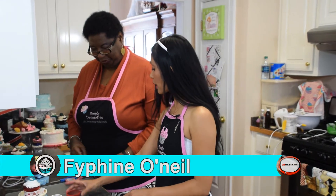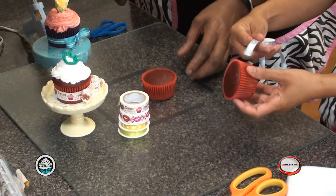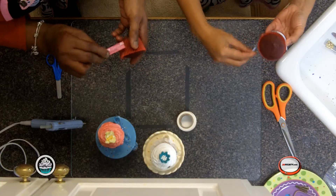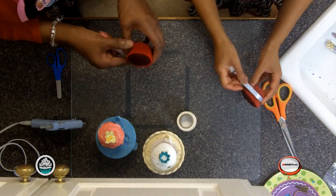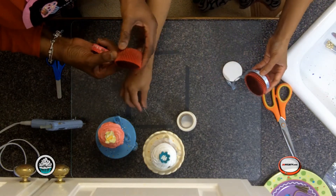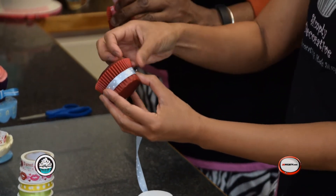Ms. O'Neil, I need you to pick any of the ribbons you like and measure. The easiest way to measure is go all the way around, you wrap it in, and this is the tricky part — you use the straight pin. Put a straight pin right in there.